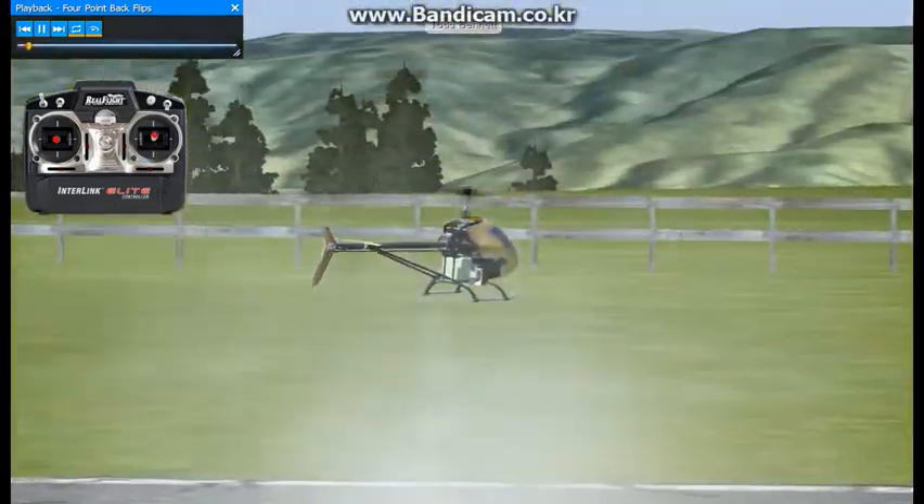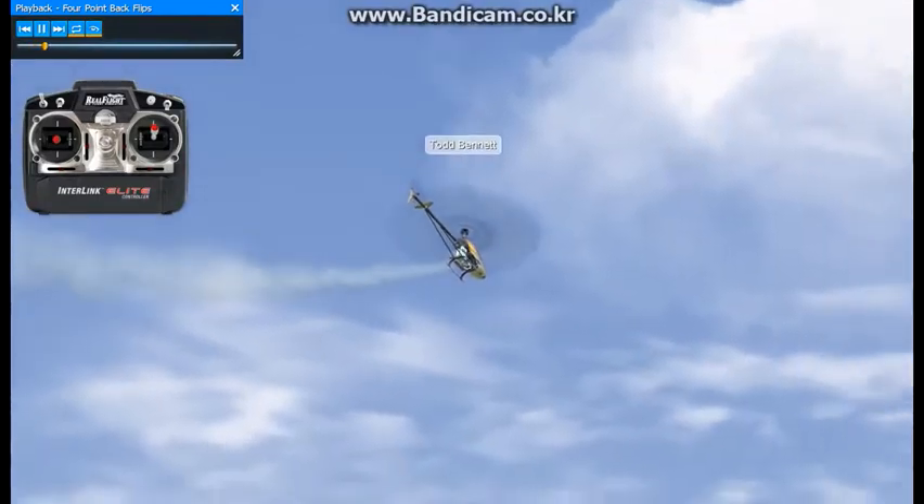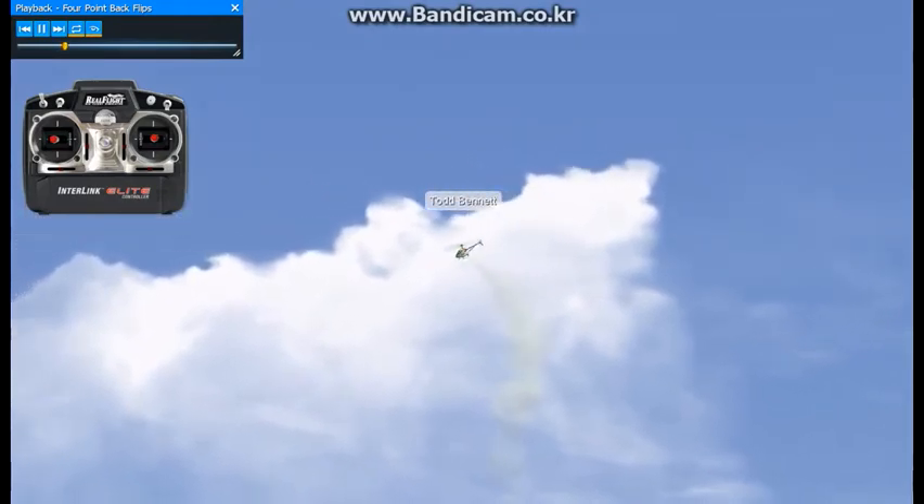Here we're just going to practice some four-point backflips. Pretty much the same thing as the four-point roll — it's just doing some point work. We're going to enter from forward flight.